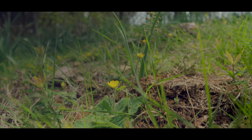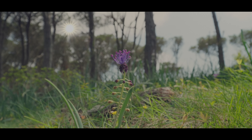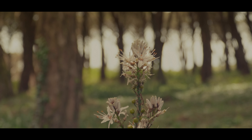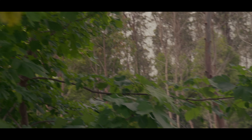It has good bokeh as well. At f4, if you focus on something close to the camera, the background is nicely blurred. The autofocus works great — I'll show you some footage now so you can see the background blur and the autofocus working perfectly.